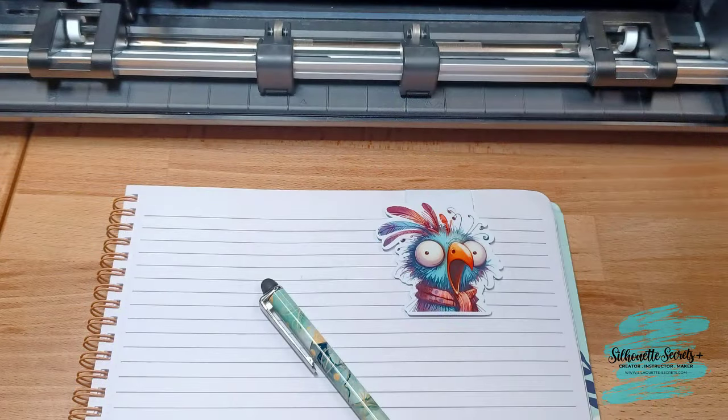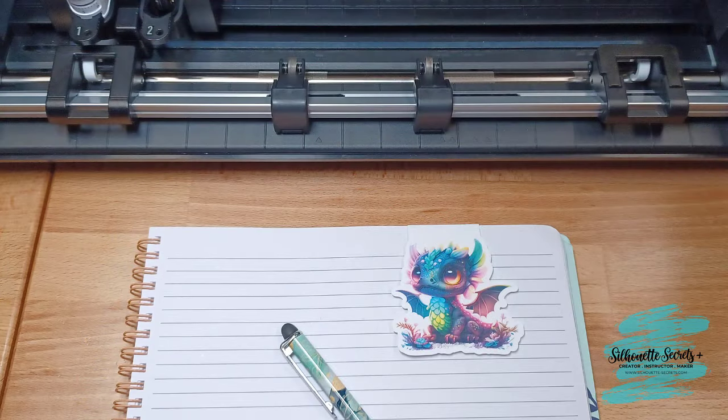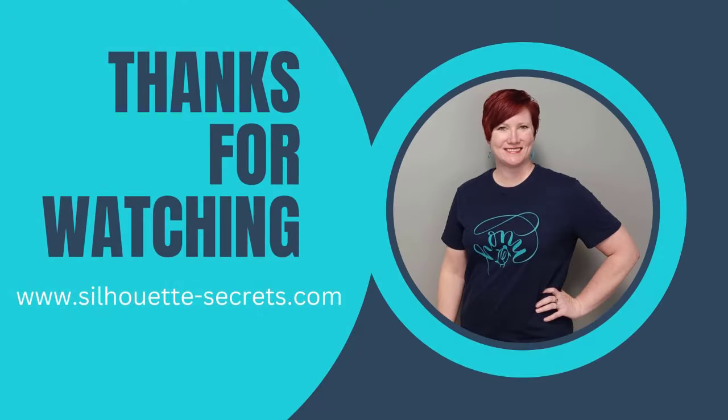They turned out great. I have the links in the description below for the supplies I used. If you have any questions, please let me know in the comments below. Make sure to like, subscribe, and click that bell for notifications — it's a fun project. Thanks for joining me and have a great day.